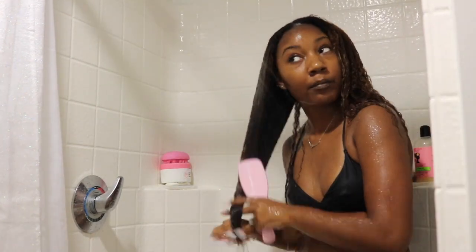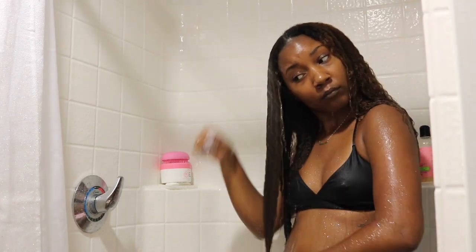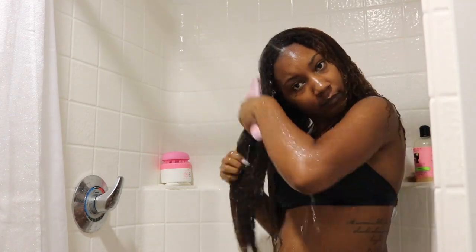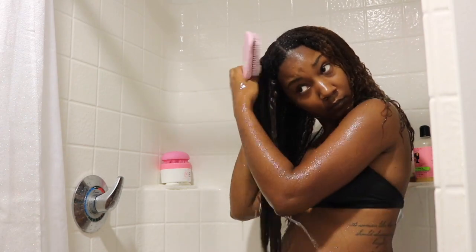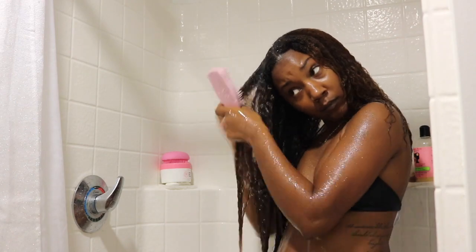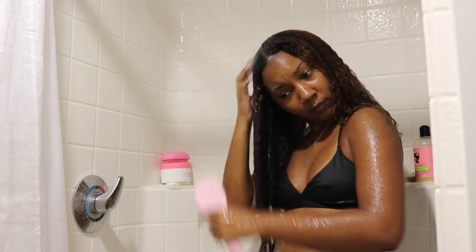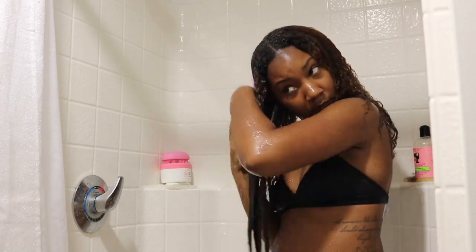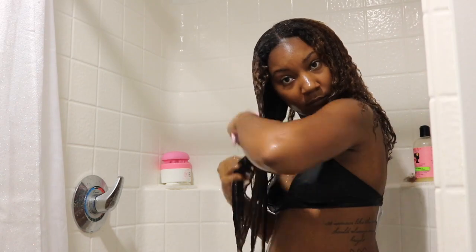After cleansing my hair, I detangle with my Tangle Teaser under the running water. Whenever I detangle under running water with my Tangle Teaser, I'm done detangling in about two minutes. I used to use my Denman, and it would take me forever. I honestly think when you find a detangling routine that works best for your hair, stick to it. Because my tangles literally melt under the running water, and it just makes it so much easier for me.